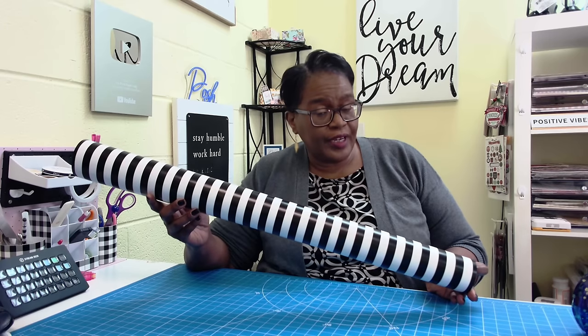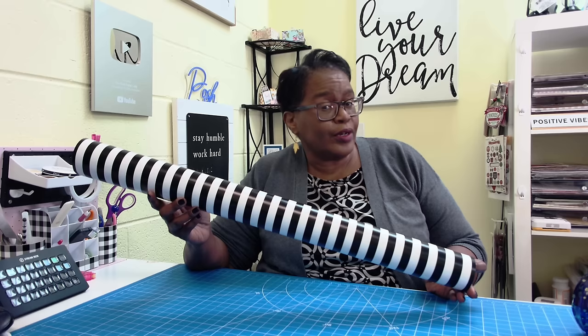Hi everyone, it's Sherri. I hope that you are having a wonderful day. How much wrapping paper should you use? Stay tuned.